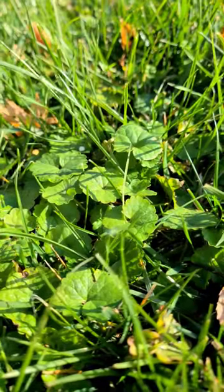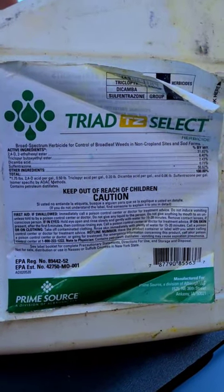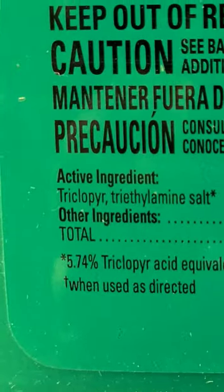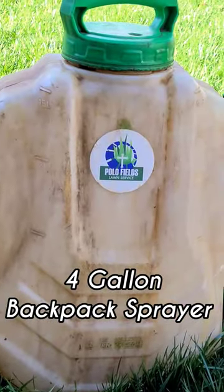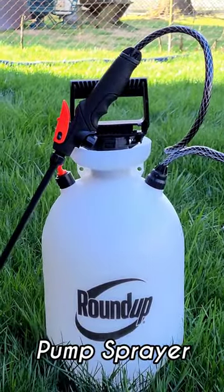One of the particular active ingredients that will take care of this weed is called triclopyr. One of the products that I like to use is called Triad TZ. They also have products at your big box stores that have triclopyr in it as well. When you're using this, make sure you mix it properly. You can use it in a four-gallon backpack sprayer, or you can use it in a pump sprayer that you can get at any local big box store.